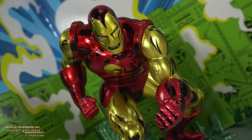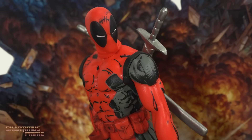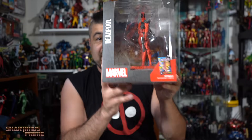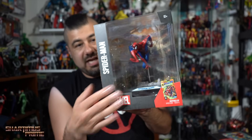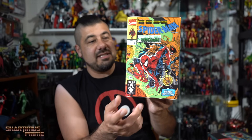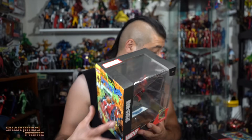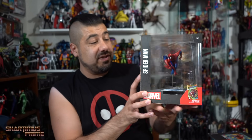Hey, what's up guys, Shardinus Prime here doing another McFarlane Toys product review on the Marvel 1/10 scale figures. They sent me five samples: Deadpool, Spider-Man, Iron Man, Wolverine, and another Spider-Man designed and originally drawn by Todd McFarlane himself. This is one of the very first comic books I ever got as a kid and the one I wanted the most. Big thanks to McFarlane Toys for sending these samples.